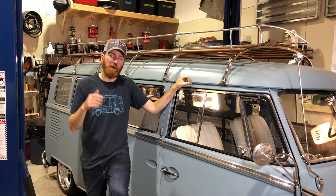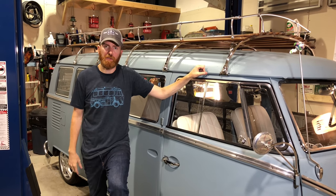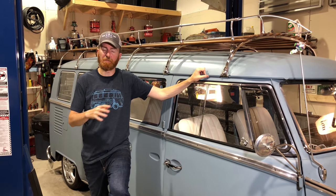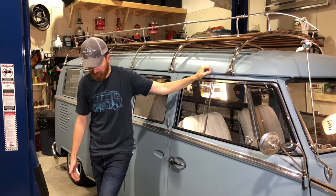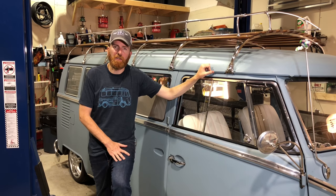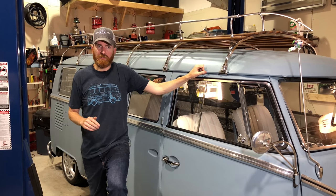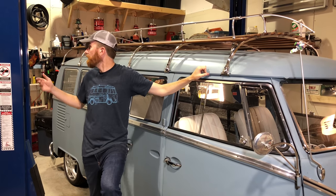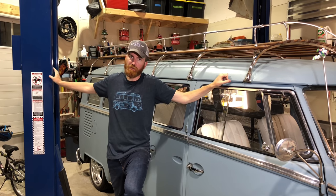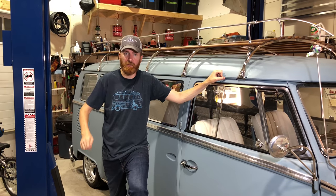Comparing the two, I do prefer the two-post over the four post. We do a lot of work and it makes it much easier to work on the vehicle — less obstructions, all you have are these arms. Lifting time is faster, lowering time is faster. The safety on this one is cables, so I don't have to have an air compressor running to open and close the safety.